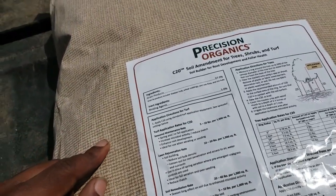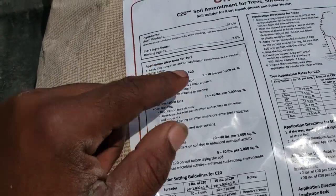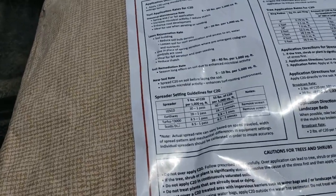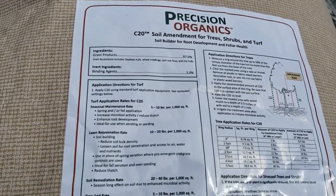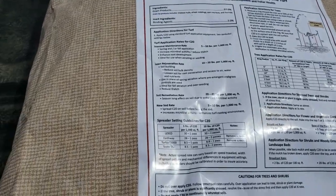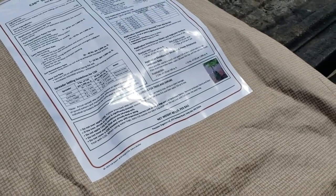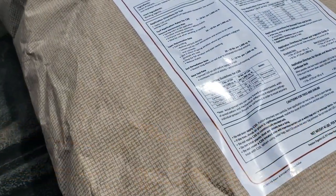The application rate for seasonal maintenance — which is what I will be doing, because I already have some other carbon products down — is 5 to 10 pounds per thousand. And for rejuvenation you run 10 to 20 pounds per thousand. I'm going to be putting 40 pounds over 6,500 square feet, which will come out to be just about 6 pounds per thousand.